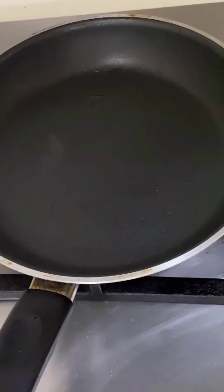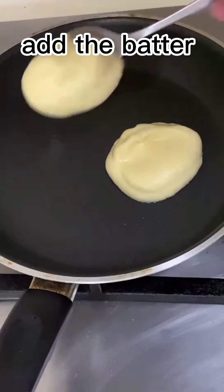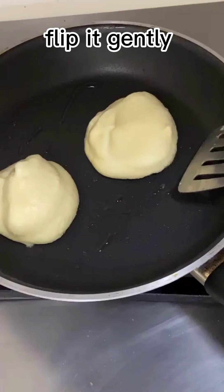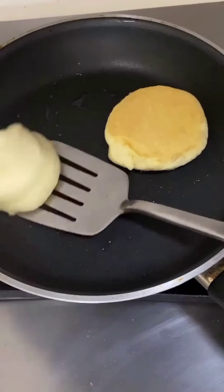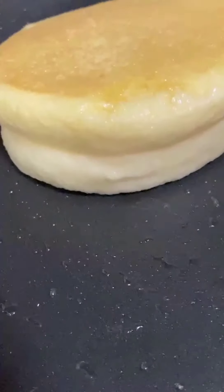Make sure you have a preheated pan so that heat is equally spread. Pile the batter vertically upwards. Unlike regular pancakes, you will need to cook them a little longer — maybe five to six minutes on each side — but still you have to be sure that the batter is cooked from the inside as well.